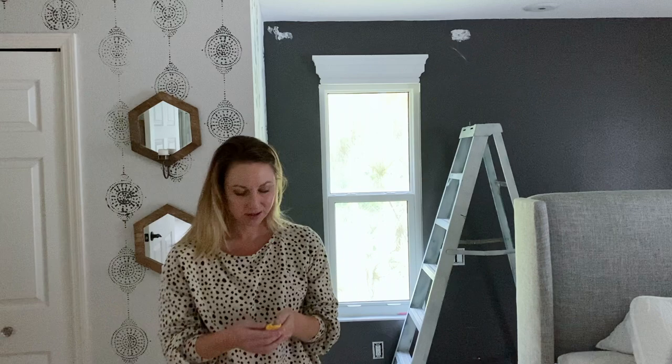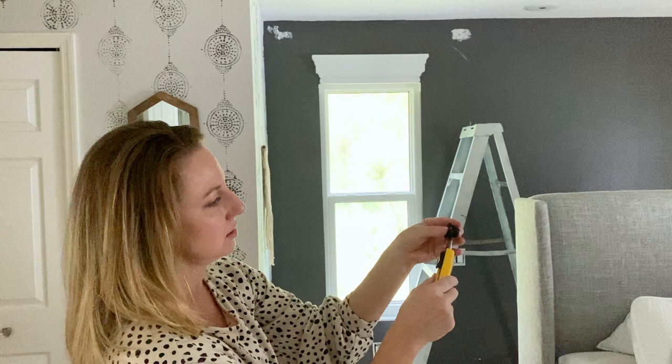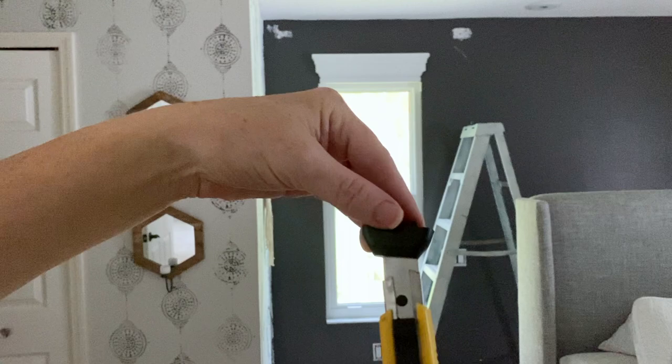Here's a quick trick: the bottom of the utility knife comes off, and you can sharpen your blade by putting it on there and then snapping it off. Just snap it off like that.